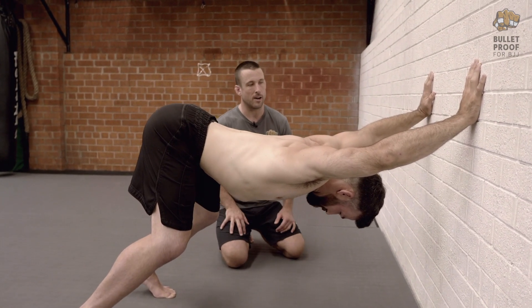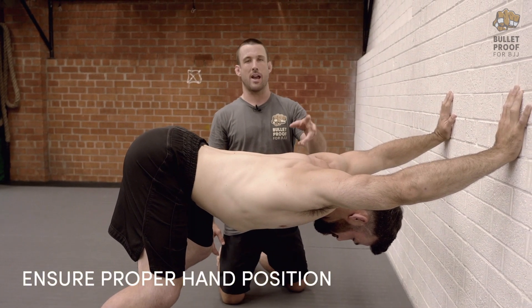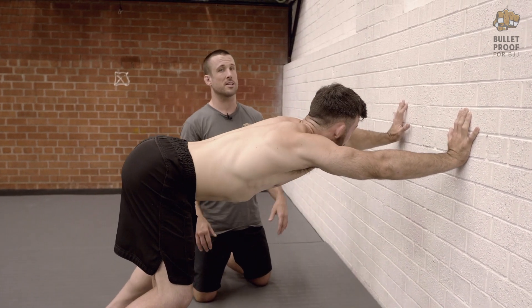The common mistakes with this: one — not setting the hands in the right position. If your hands are too narrow it's going to be super awkward for the shoulders and it's not really going to work very well. So we want just outside of shoulder width.